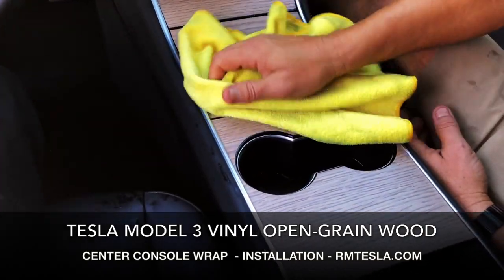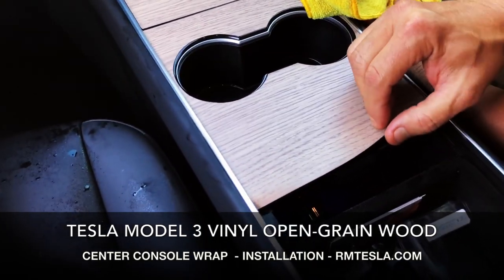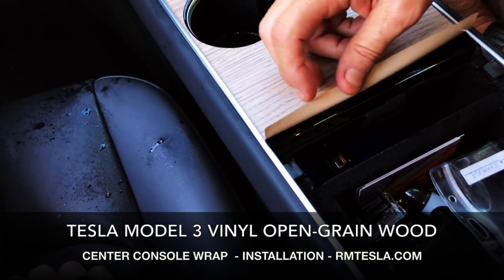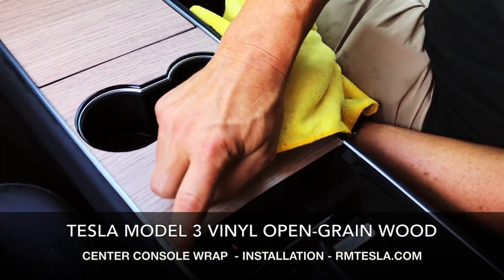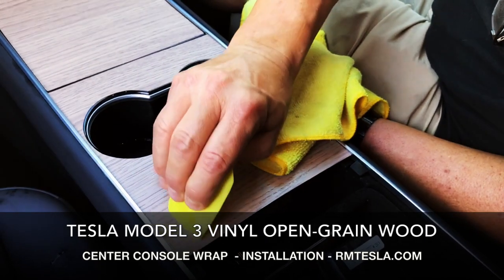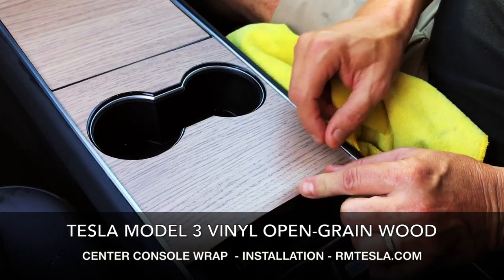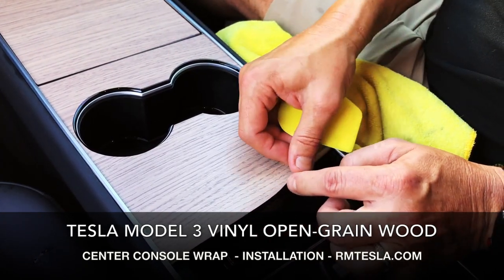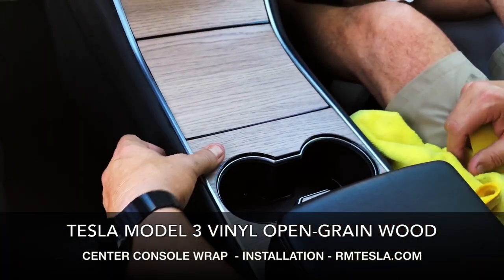Now we're going to dry it — it takes another five seconds. We have one more thing to take care of: this lip in the back we elected to keep. We were going to cut it short, but we wanted to keep it to cover up this material here — it can be a high traffic area. So we're just going to press it down. If your material is lifting up, just tuck it down underneath. All the water is not completely out yet, so after this dries you'll be able to simply tack this edge down when all the moisture is gone. It's just adhesive with a little dampness on the back. Let's close the armrest and take a look at what we got.